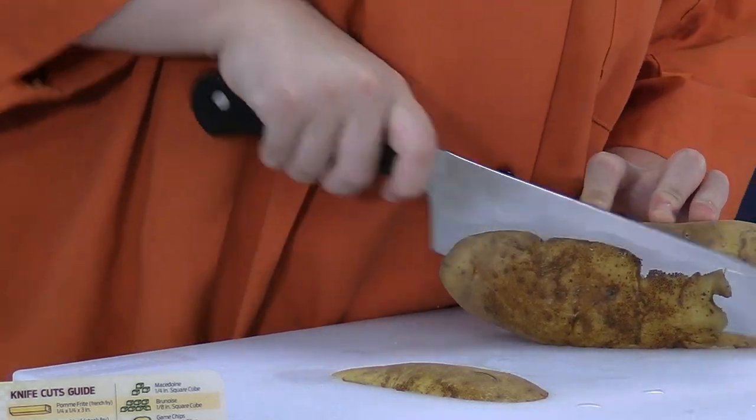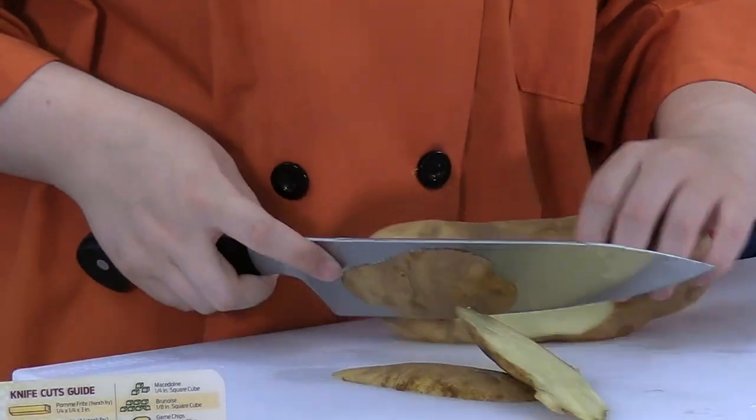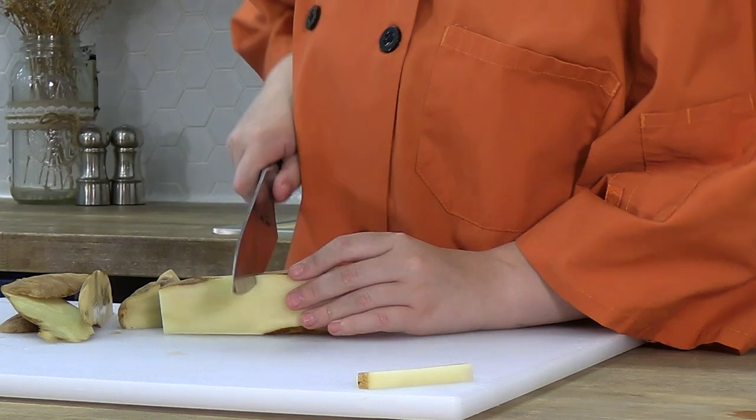The first thing you want to do is cut it into a log-like shape. Then you want to cut that log in half, and then you want to cut those halves in half.